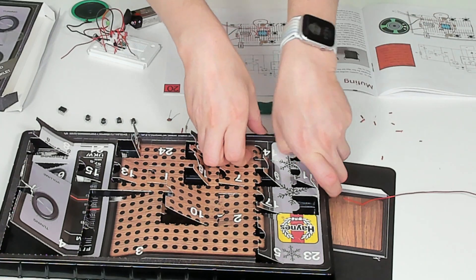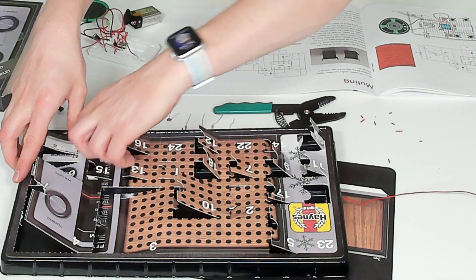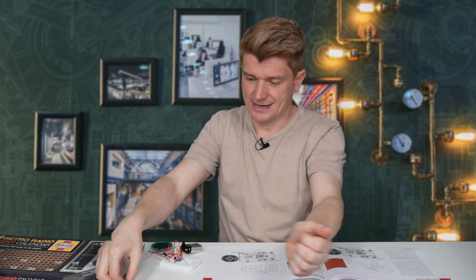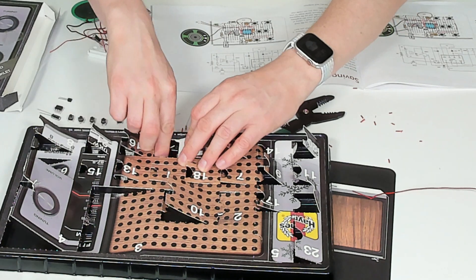Day number 20 is another switch. Day number 21 is a capacitor. Day number 22 — I bet you can't guess — it's another switch. Day number 23 is a transistor. Day number 24, Christmas Eve, the last day — it's a resistor.